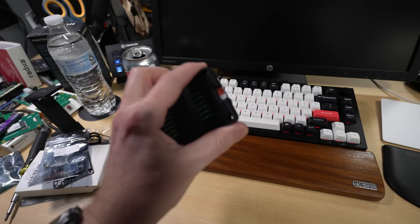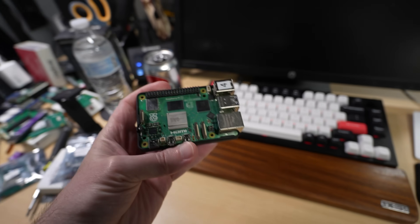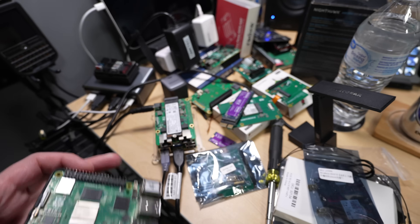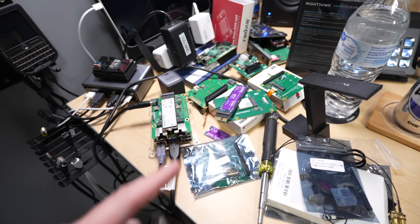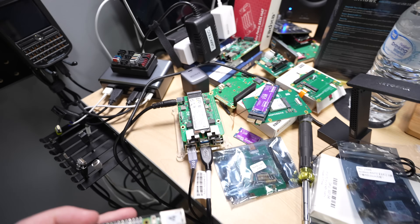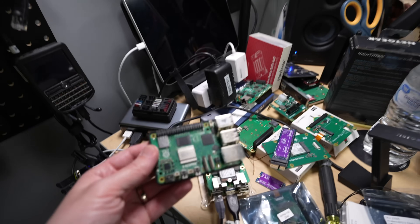I flashed Raspberry Pi OS 64-bit desktop to a microSD card and I'm going to plug it in. Here's the Pi 4 I'm going to be testing. I'm going to plug it into this monitor, but I'm going to use Pi Connect so that I can control it from my Mac and do a screen recording.